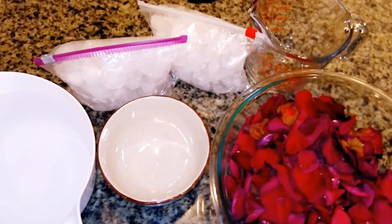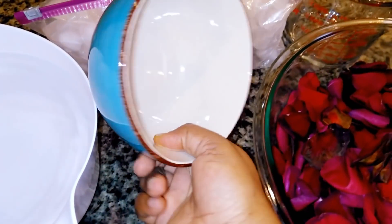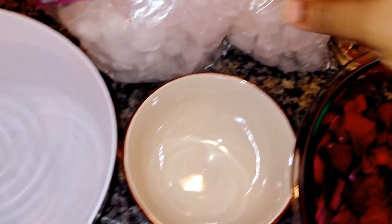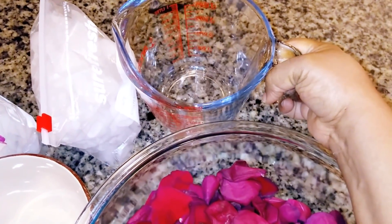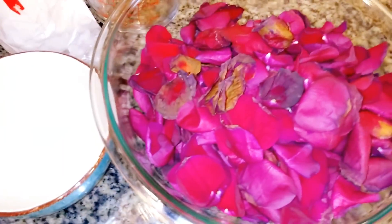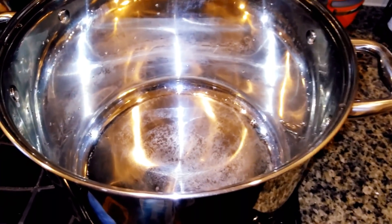Here's what you're going to need to make this distilled rose water, or hydrosol. You'll need your rose petals — I'm using only rose petals. You'll need a heat-resistant bowl, some filtered or distilled water, some ice cubes, a heat-resistant glass bowl to collect the water, and a clean pot that you'll use to do the distilling.